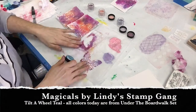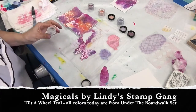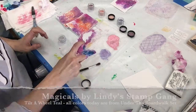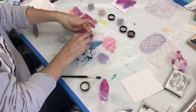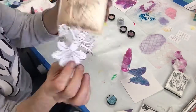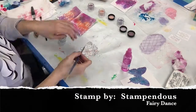I pulled out the blue and spritzed my butterfly — it's dry, but some of the magicals had set on top and they did react again with the water, which surprised me because I thought they would not. But it worked out fine; I added more blue and just dabbed off a little bit.